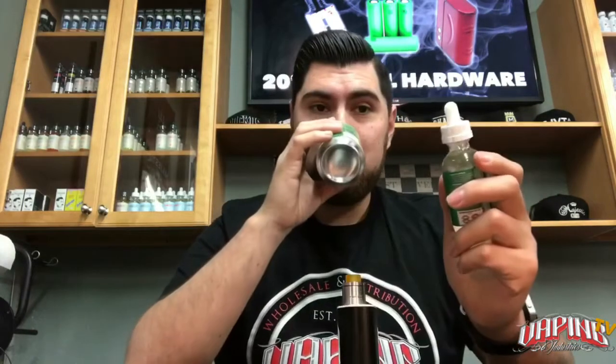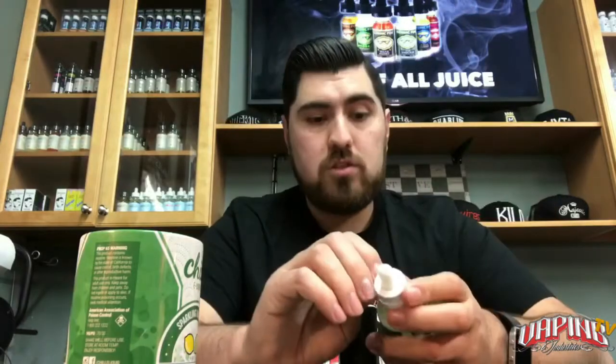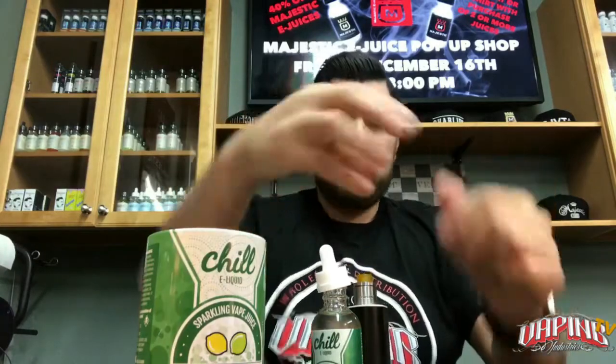All right, the next one is the green lime — so obviously this is like a self-explanatory lemon-lime soda. The boxes are amazing, I really like them. Smelling the bottle — whoa, it actually smells like fresh lime and lemon. You know when you squeeze a lemon and it stays in your fingers? It smells just like that. Very, very fresh.